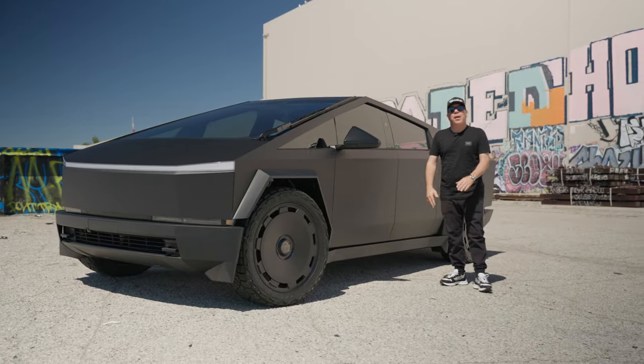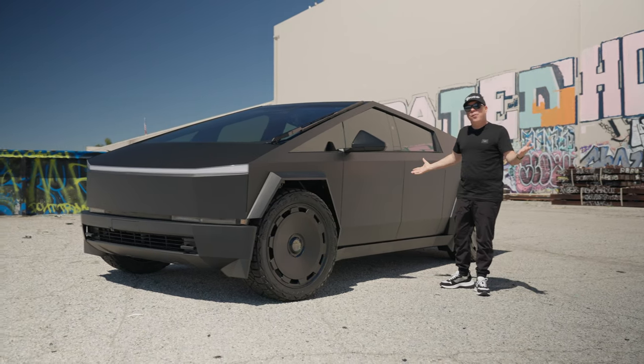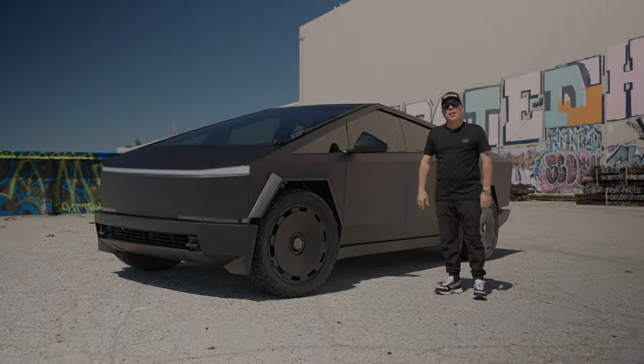Thank you so much for watching, Cybertruck fans. I'd love to hear some comments below — what do you guys think about this color? Is this the perfect Cybertruck? Let us know, thank you.